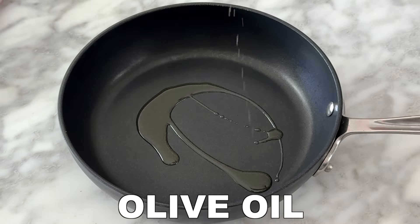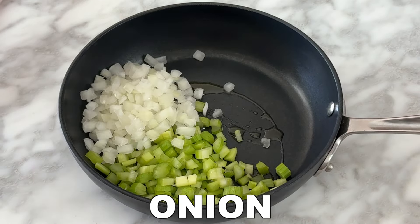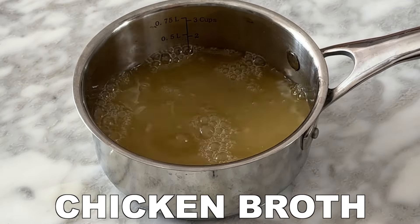Add 1 teaspoon of olive oil to a skillet along with ½ cup of chopped celery and diced onion. Then sauté these ingredients. Also warm ¼ cup of chicken broth in a saucepan.